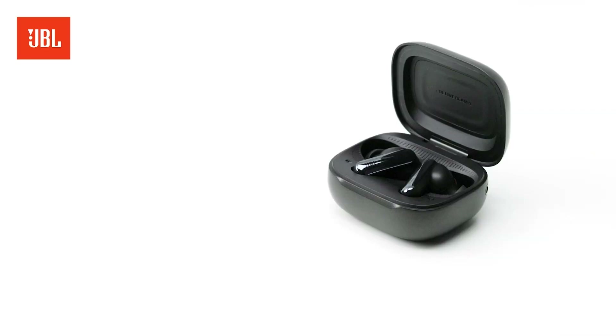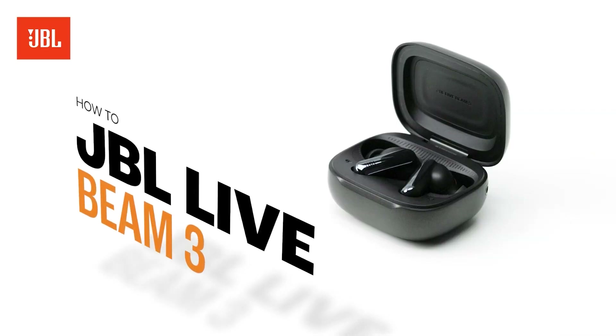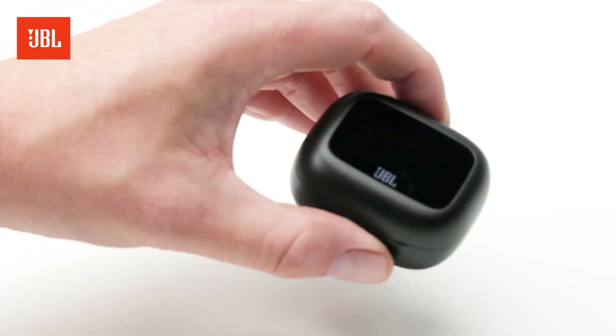Hey guys, today I'm unboxing the JBL Live Beam 3 and showing you all the tips and tricks to get the most out of these earbuds. Let's dive in.